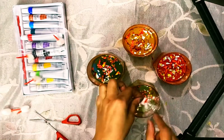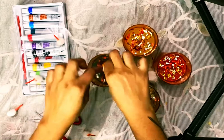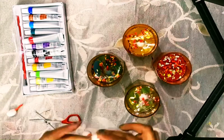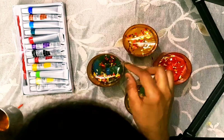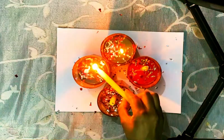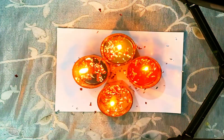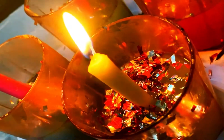Place the cotton with this plastic sheet, and then light these candles. As I need to light these candles for a long time, I have used candles inside these glasses. If you need to light them for a short time, you can use cotton buds instead.